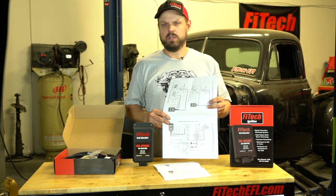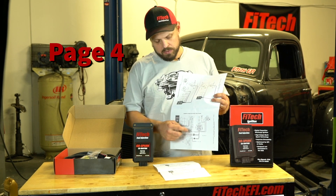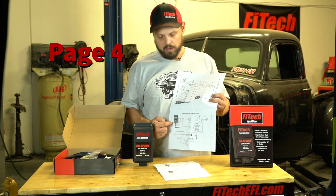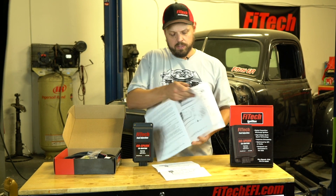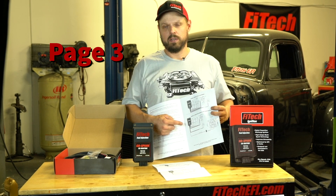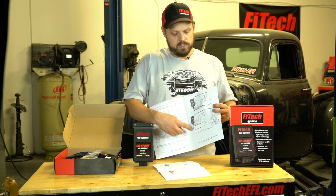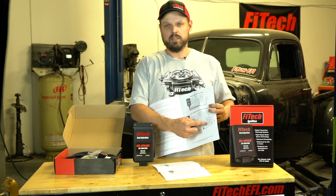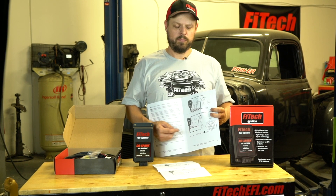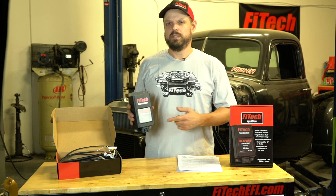Today I'm going to cover the basics on two different installs. One is going to use a throttle body system with ignition timing control and our GoSpark CDI box. The other is going to be a mechanical and vacuum advanced distributor connected directly to the GoSpark CDI box, just using the TAC signal to run the EFI system. This is also very similar to how a carburetor system would be run.